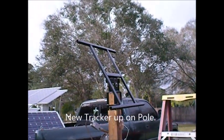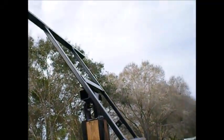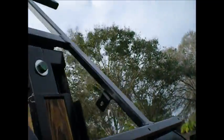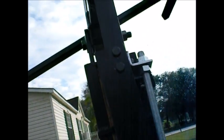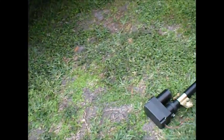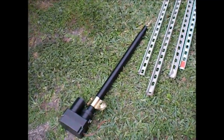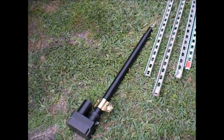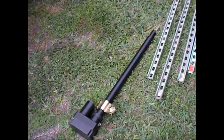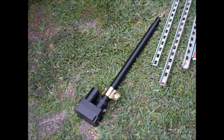We just slid the new six panel tracker up on the pole — went up very nice. Now I'm going to hook up the north-south axis so it doesn't clock me in the head when I put the panels on. I've got to hook up the big actuator here on the ground and do that next. This is not going to get done today; it's getting too late already. Maybe I'll be back in a minute with a picture of the actuator and the adjustment bolt hooked up.